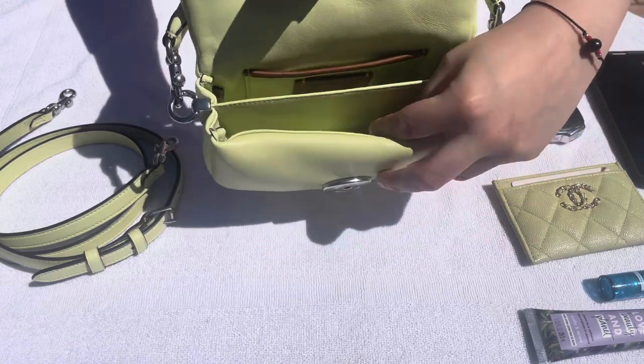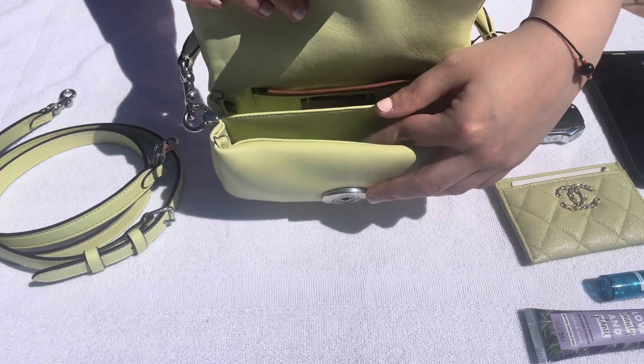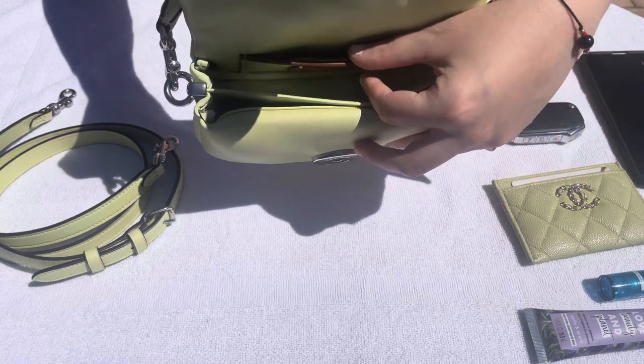Just to get started, I want to show you what actually fits inside of this bag. There are two main compartments. Unlike the larger Pillow Tabby, there is no zipper compartment — it's just a divider in between the two, and it also includes a card slot in the back.